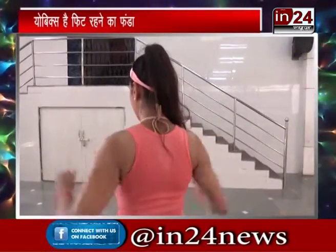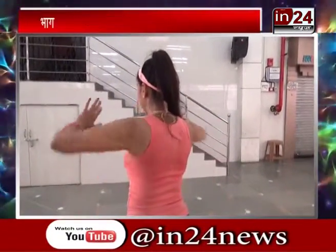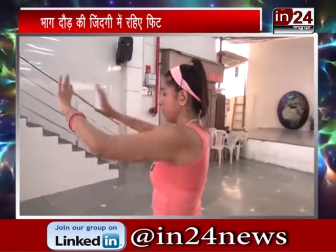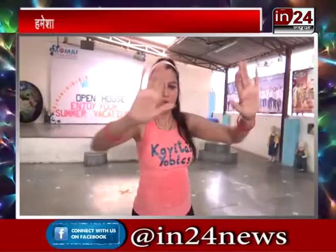Count 1 through 5 — yeh jo aap roz karte hain. And then this one, 1 through 5. Isse aapke back ke muscles khoobsurat bante hain, strong bante hain — including your chest muscles as well. So now, ab hum steps karte jayenge, aur steps karte karte yeh saari exercise kari — 10 to 15, then 12 to 15. Then up, 2, 3, 4 and 5.